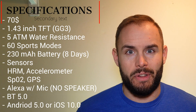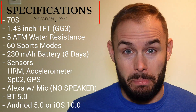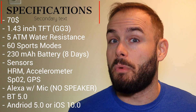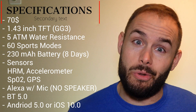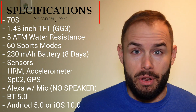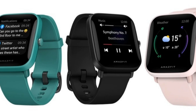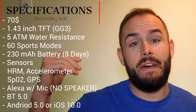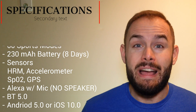It has an SpO2 sensor and GPS for running, cycling, and other activities. It also has Alexa built in, so you can ask Alexa questions and even control smart home devices. It has Bluetooth 5.0, comes in three colors — black, pink, and green — and requires Android 5.0 or higher or iOS 10 or higher.